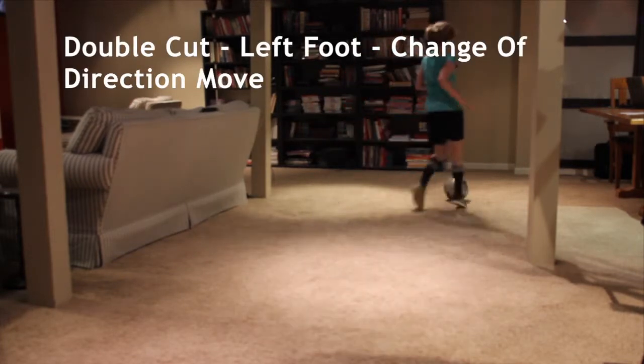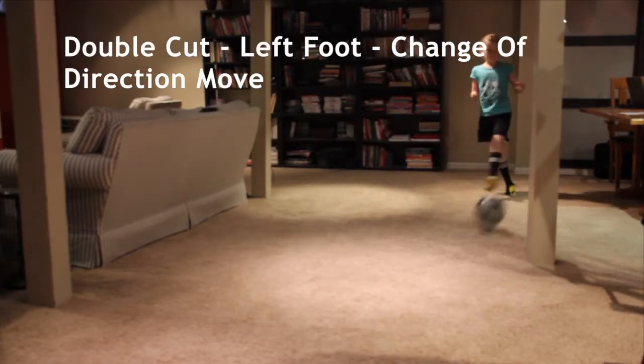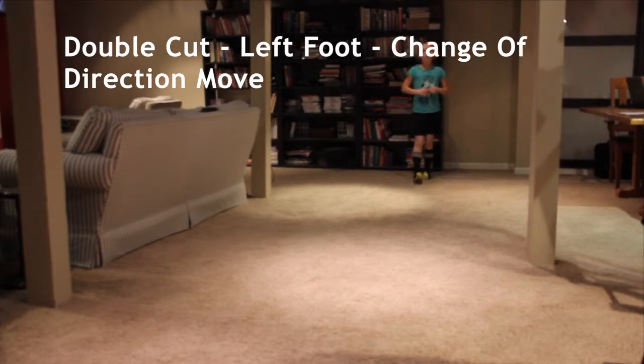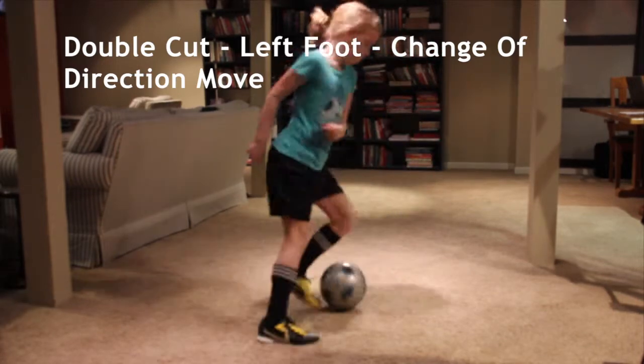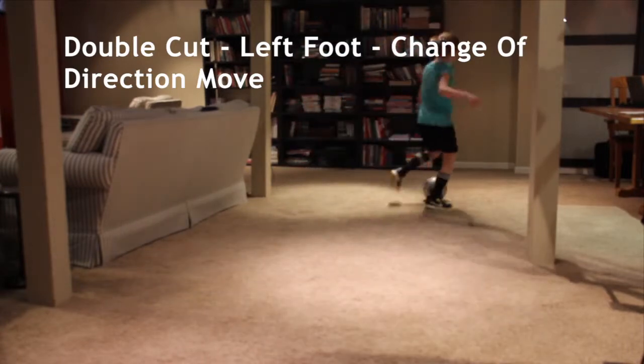Outside. Inside. Let's take maybe two dribbles and then cut it back. Left foot again. Double cut. Cut it back.